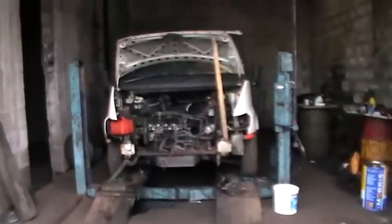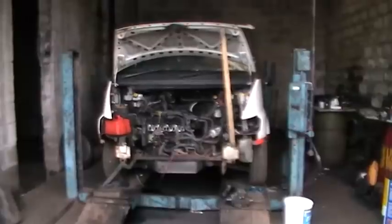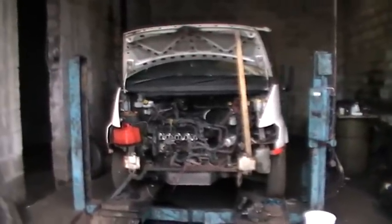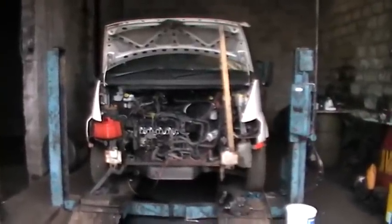An update on the MTDI Transit projects. This is a two litre front wheel drive one. This belongs to my brother — he bought it just to tide him over while we do an engine swap and a few mods on his VW T4.